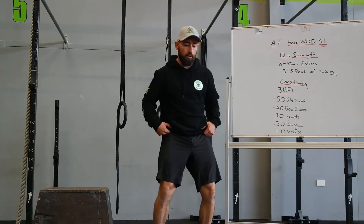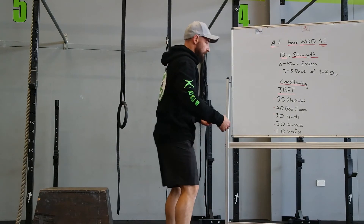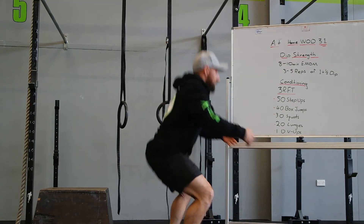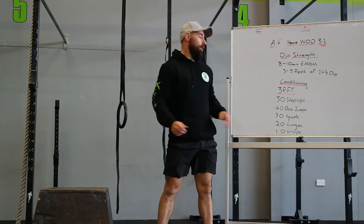Then 30 squats. Usual stuff for this — hips back, hit the bottom of your squat and stand. Keep tracking the knees out. 30 squats.